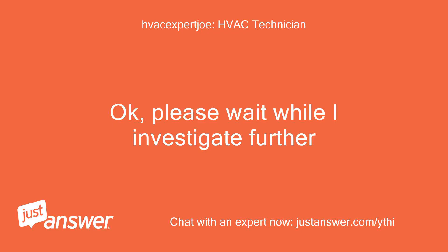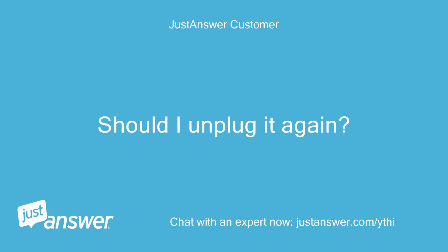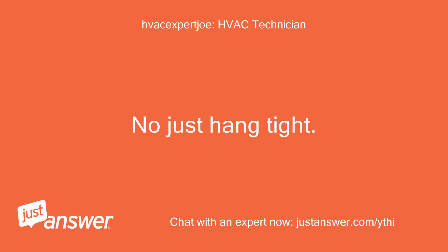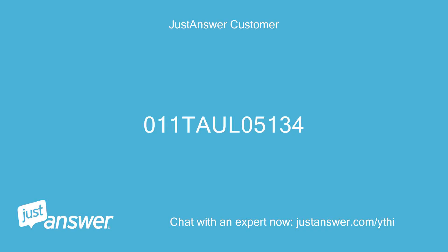Please wait while I investigate further. Should I unplug it again? No, just hang tight. What is the serial number? A11TOLO5134.